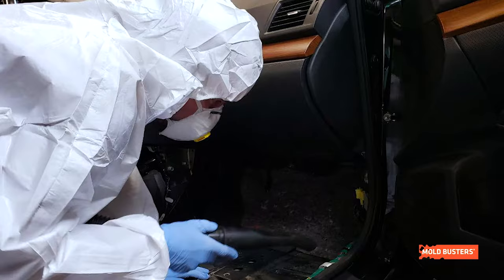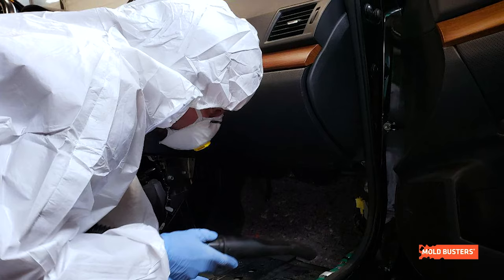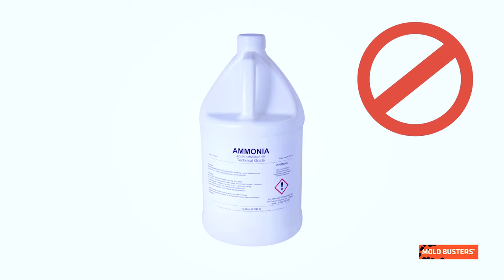Before you start the mold removal process, buy a dust mask from your local hardware store. Wearing a dust mask will reduce the risk of inhaling any toxic spores while you clean your car.